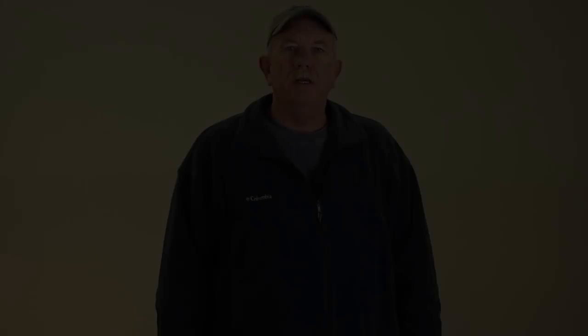I hope this teaser rig helps you improve your scores with striped bass this season. I'd love to hear about it in the comments down below if it does. Until the next time — tight lines, everybody.